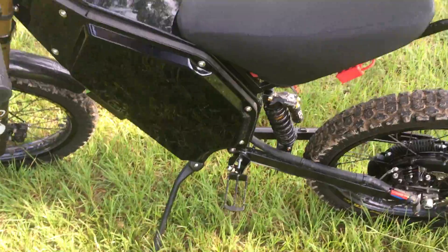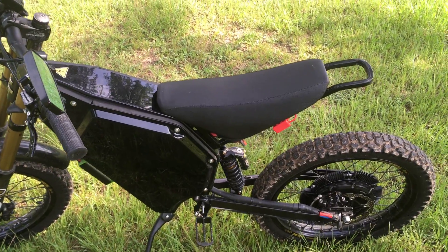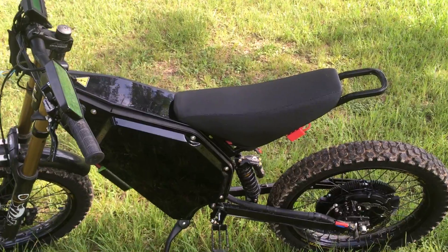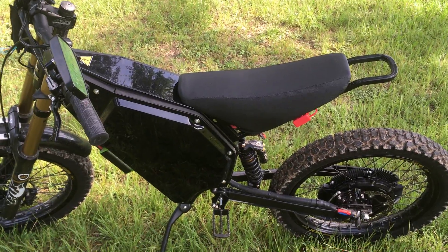I ended up with no pedals, just pegs. There's really no point for pedals on a bike like this. It rides fine — it'll light up the tires if you want. It doesn't quite pull the front wheel, but I'm thinking about doing a motor swap and going with a slightly bigger controller.